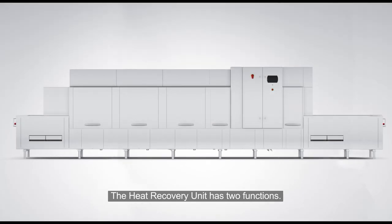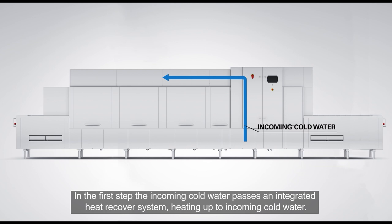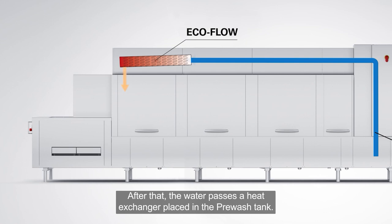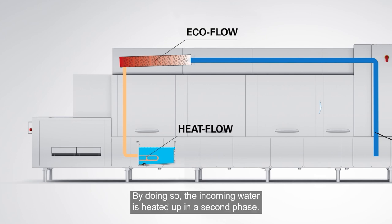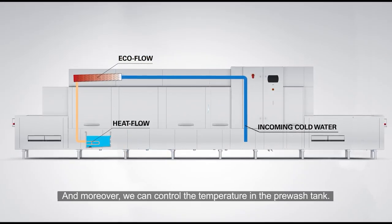The heat recovery unit has two functions. In the first step, the incoming cold water passes an integrated heat recovery system, heating up the incoming cold water. After that, the water passes a heat exchanger placed in the pre-wash tank — we call this heat flow. By doing so, the incoming water is heated up in a second phase, and moreover, we can control the temperature in the pre-wash tank.